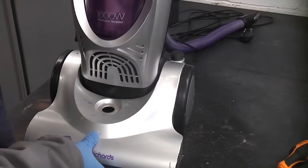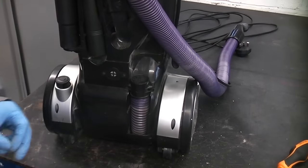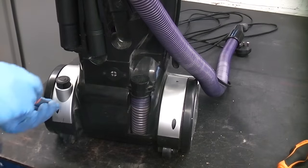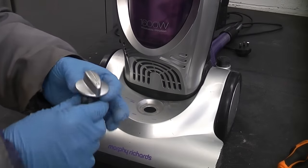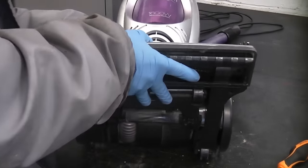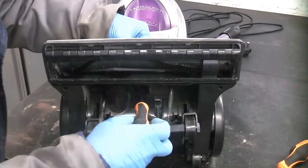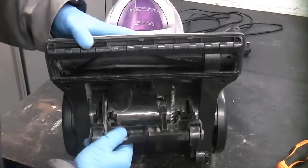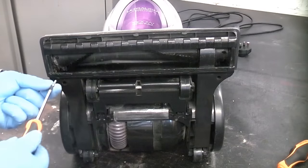I'm now going to stand the vacuum back up. I'm going to start off by replacing these two screws at the back. You don't need to go mad when you're tightening the screws up because you are screwing into plastic. You now need to take that dial and push that back in like so. We can then tilt the vacuum back, pull that down so we can get the screw back in there. It's a good idea to keep one hand on the dial whilst you tighten up the screw.